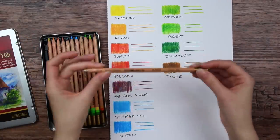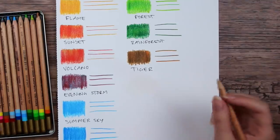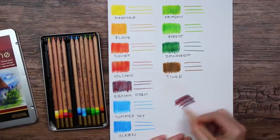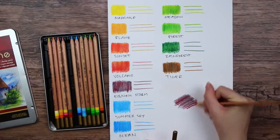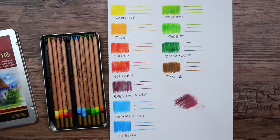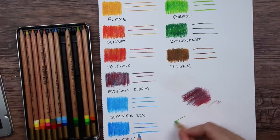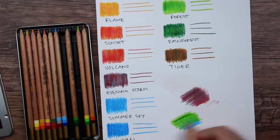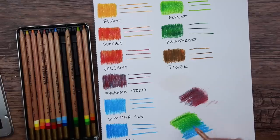Let's also try the blender pencil. On its own it looks a little grayish on the paper. It kind of smudges things out a bit — that's interesting, maybe I can use that for something. Let's see how the colors blend together — yeah, a decent blend.